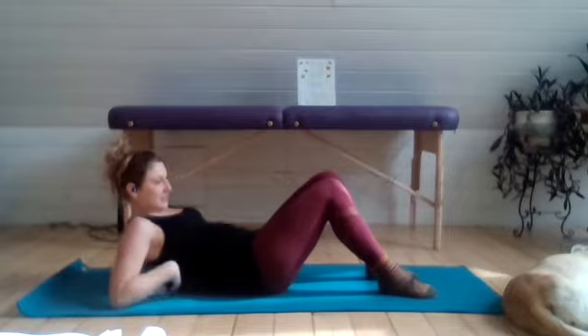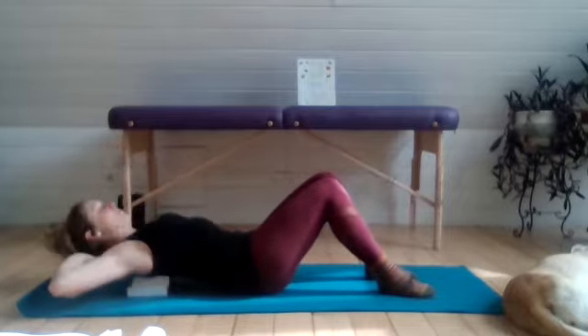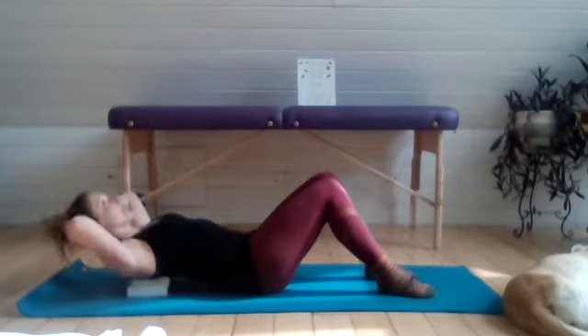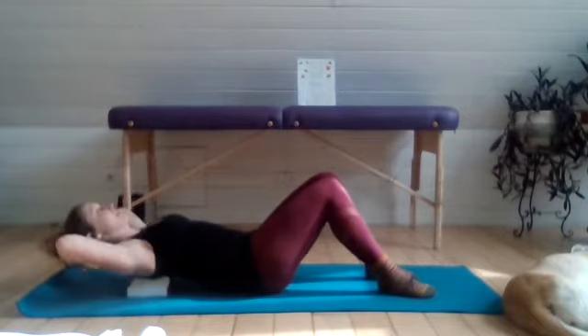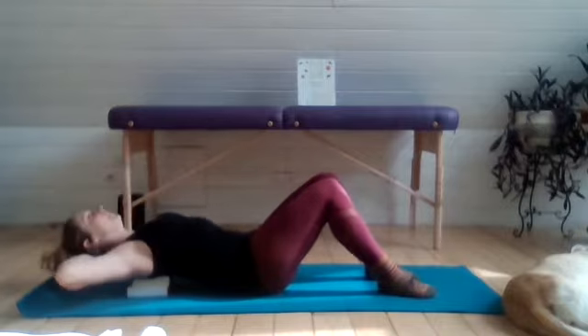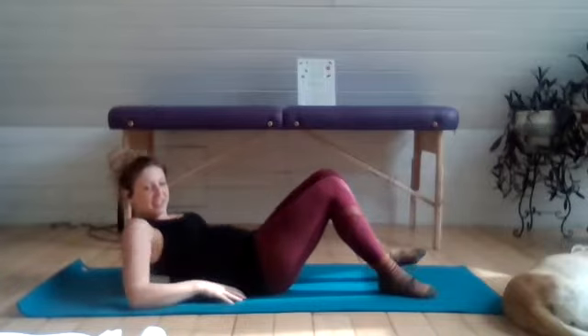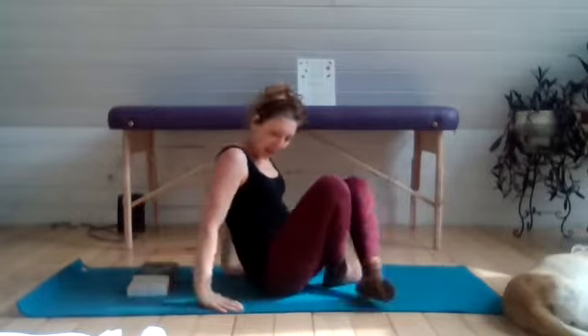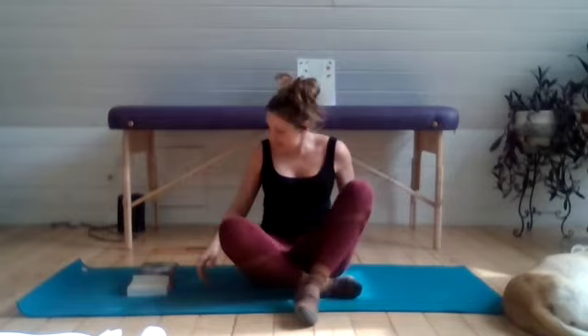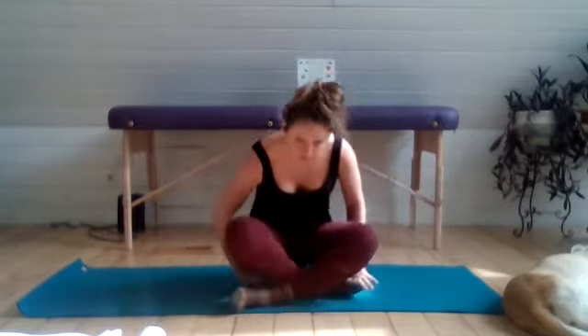If you feel like that spot started to mobilize a little bit more, then you can move the block or books up or down on your spine and repeat. And when you feel satisfied with that, you can go ahead and come up onto your seat. Sometimes people like to elevate the pelvis by sitting up on your blocks or books — whatever feels good for you.